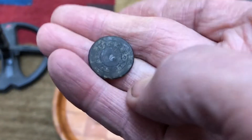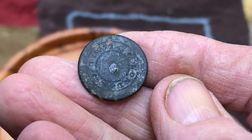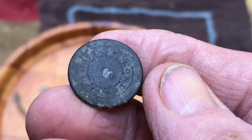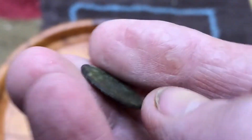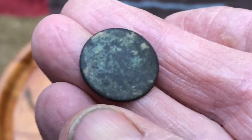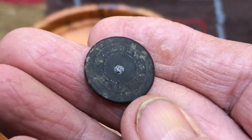This was another button - this one says 'London Plate' on the back, which is pretty cool. It wasn't but about four or five inches deep, but I think it might have been on edge. That's another one where I pulled two or three nails out of the hole.